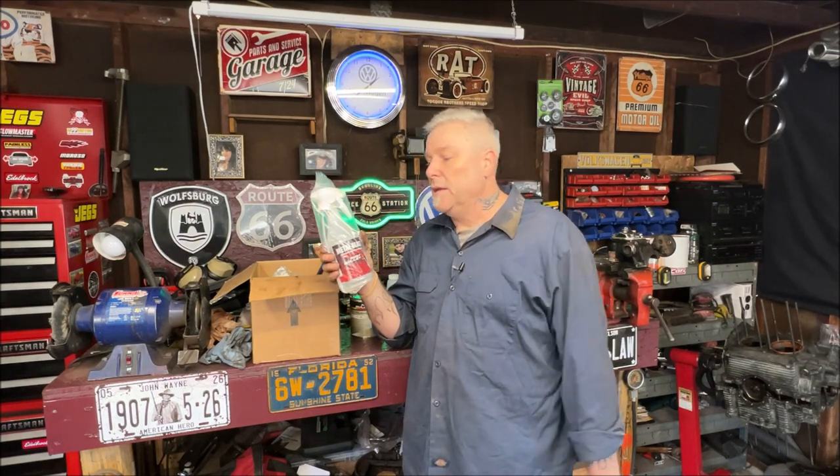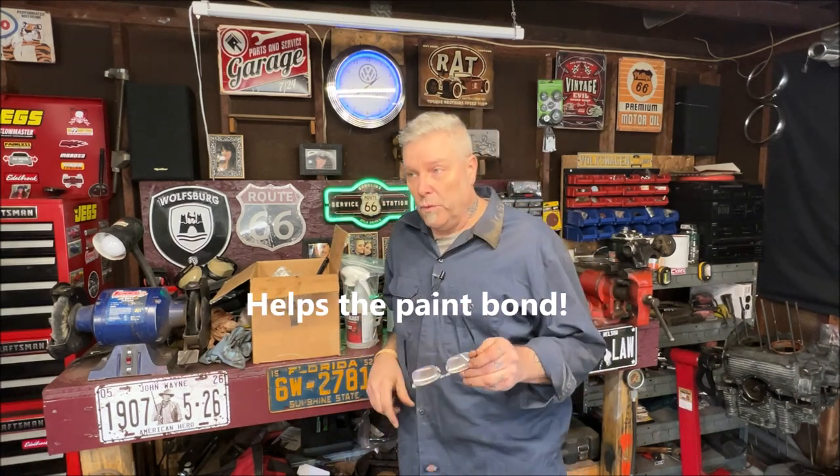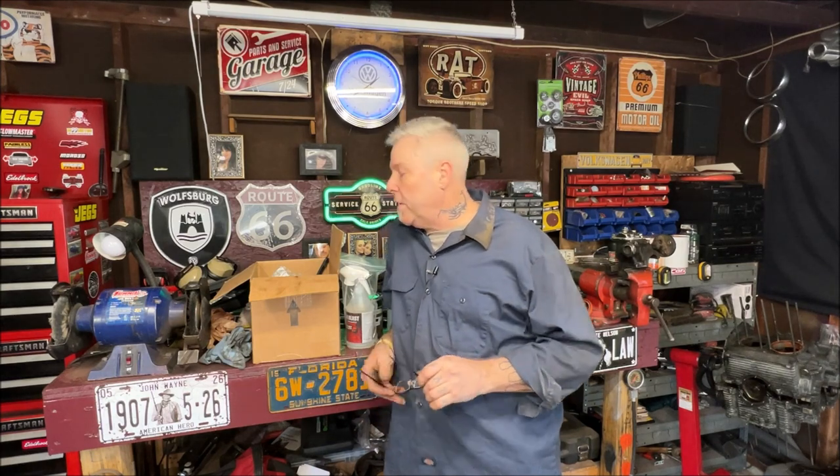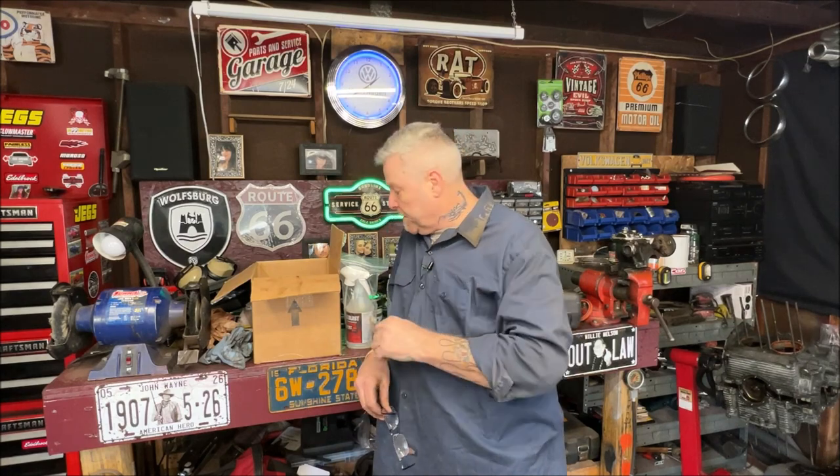One important thing about Rust Bullet — if it peels or doesn't work, it's your own fault for not following the procedure. After you put your coat on, you have to wait two to four hours to add another coat. If you wait longer than 24 hours — I'd say 20 to be safe — then you need to scuff it lightly with 150 grit before the second coat. If you apply every two to four hours you'll be fine. I like three coats but two works. I advise using a cheap paint brush because you're going to be throwing it out.